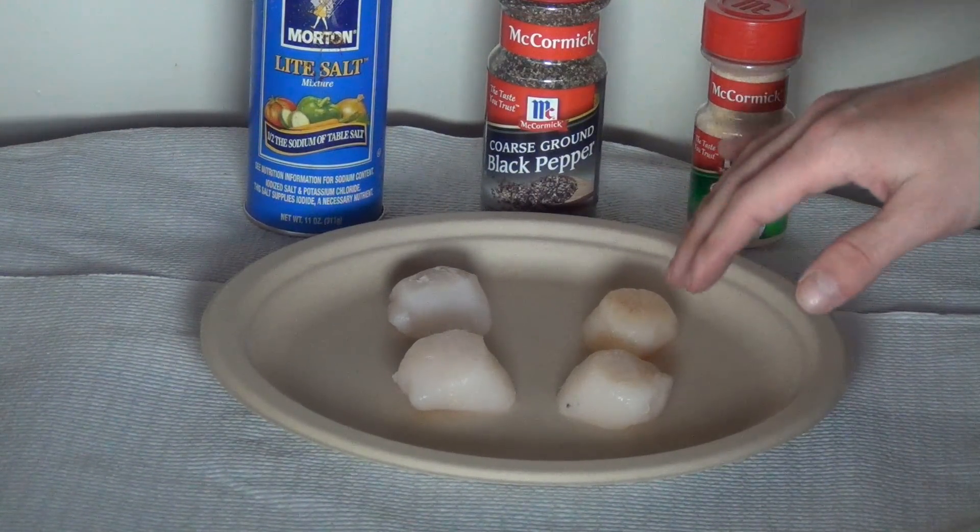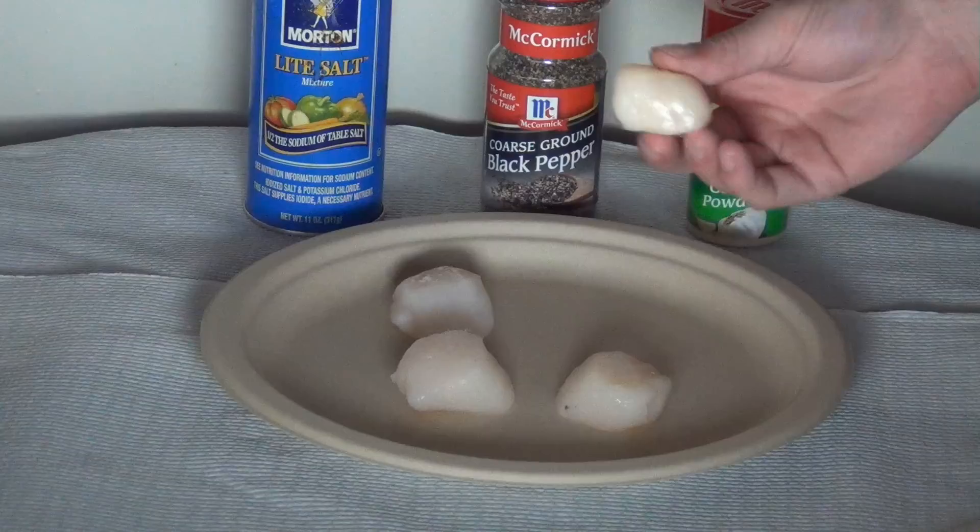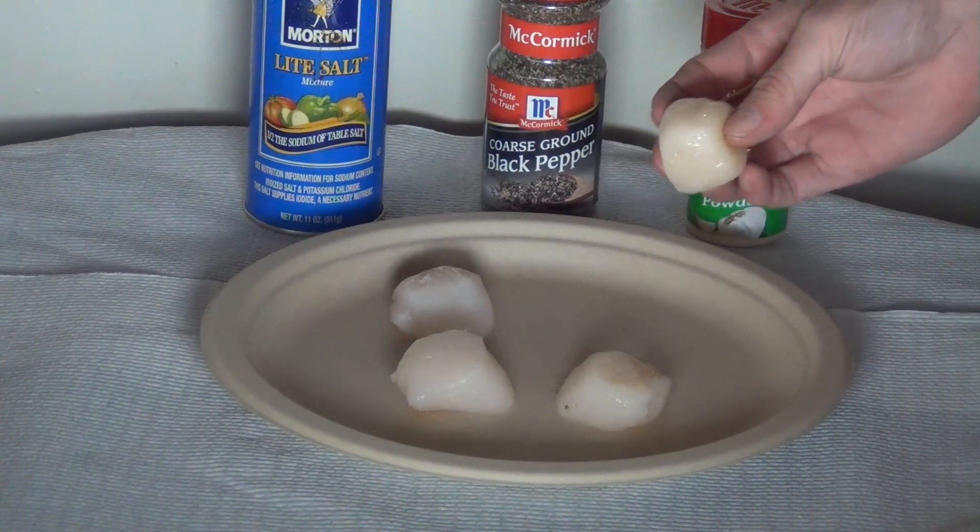To begin with, when you get your scallops they usually come like this and not have the shells or anything. If you do get them in the shells you're going to have to de-shell them and everything.